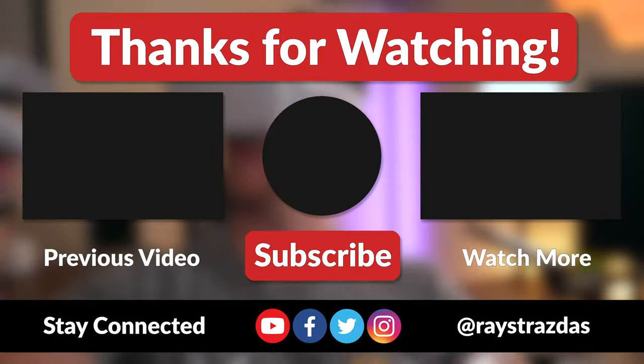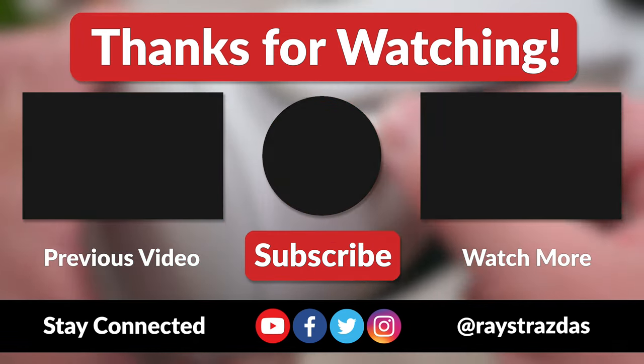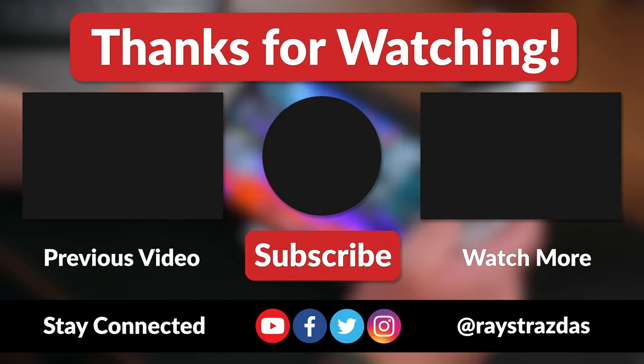Anyway, that's about it for this video my friends. I hope you enjoyed it and found it helpful. If you did and you liked what you saw, be sure to give it a thumbs up and hit that subscribe button because it always helps out the channel. Also don't forget to follow at RayStratus on Twitter and Instagram for much more. Until the next one, I will catch you guys later.